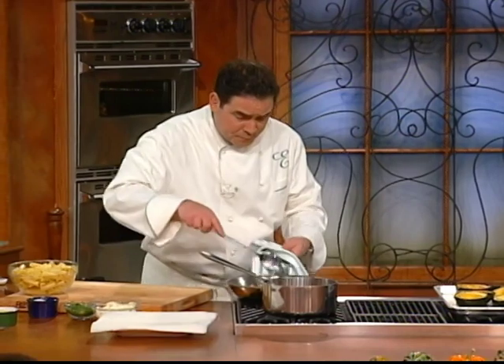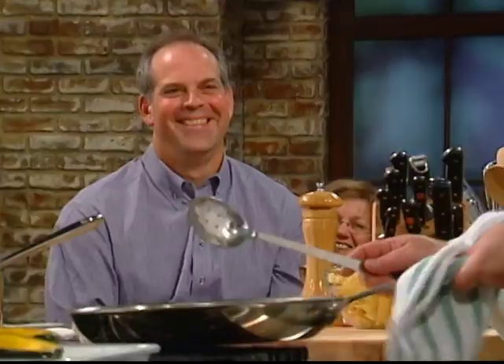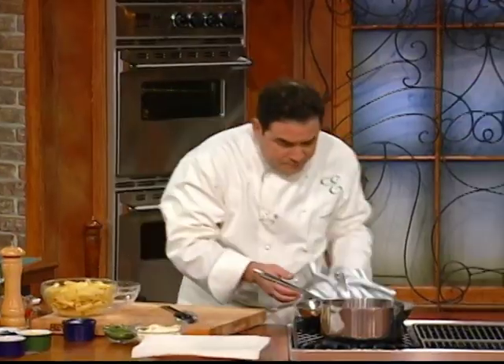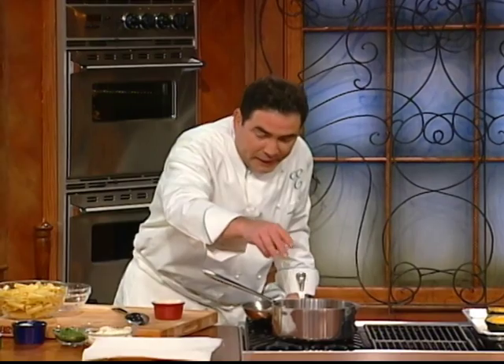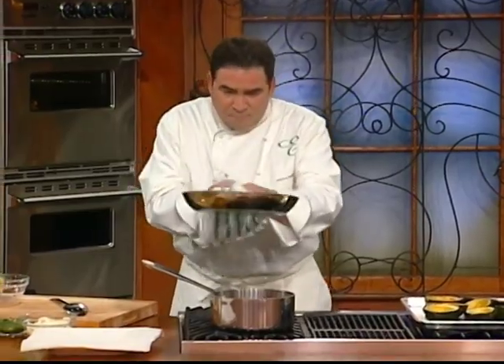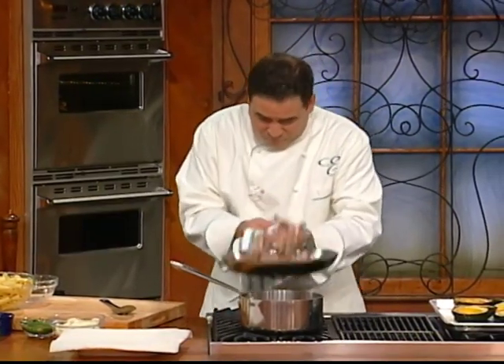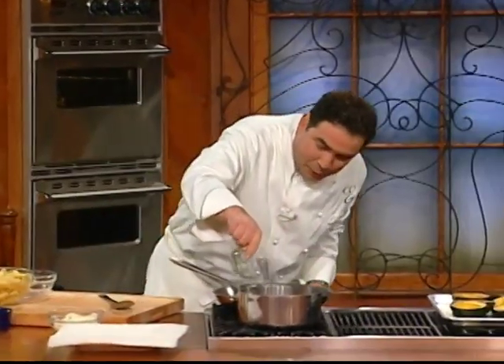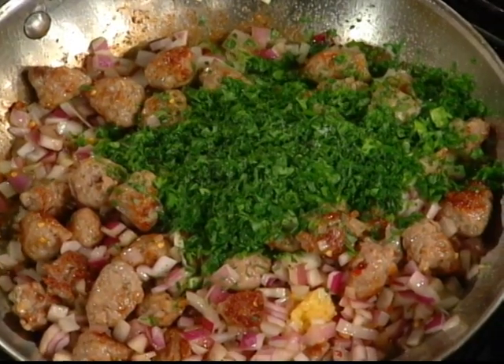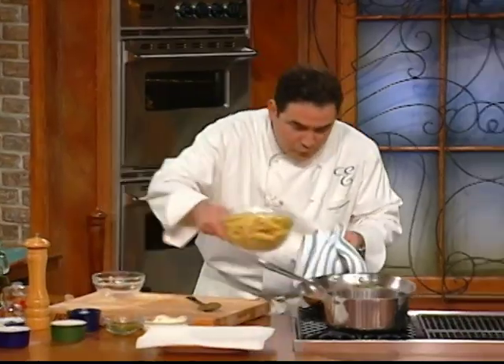Once our sausage starts getting brown like that — can you feel the love right now? It's unbelievable. Going to put some onion in there. You wanted it a little spicier — I'm going to add a little crushed red pepper to kick it up a couple of notches. About 20 cloves of chopped garlic in there. Some fresh parsley. Just a little salt, a little pepper. Now, here's the fun part — put the rigatoni in there.